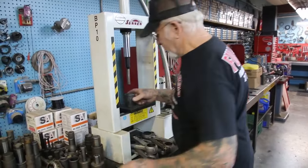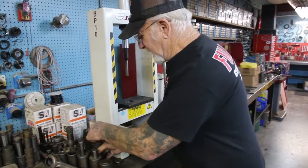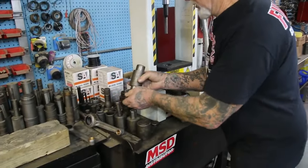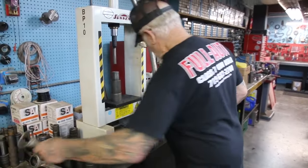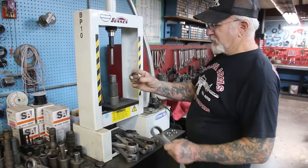Now all the racers are out. Now we take this off. This is what I made to put the racers back in. I'm going to put the male race in — this is the male race.